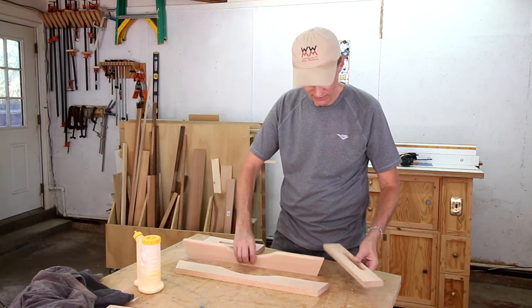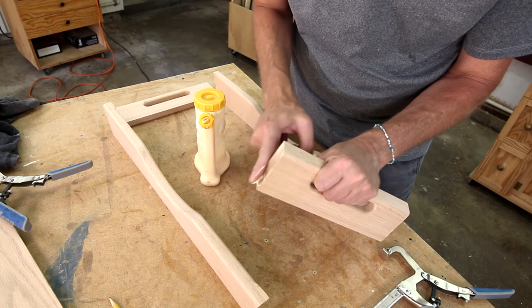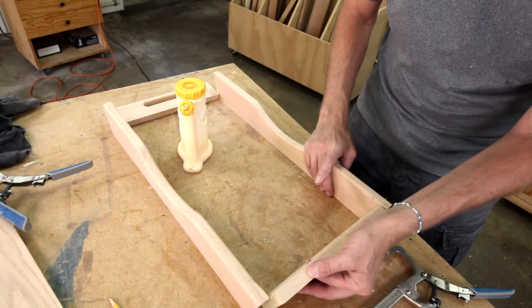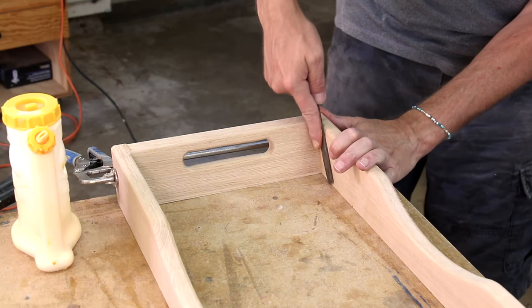Now I can glue these sides together. I'm forcing this glue down into the end grain — that will help join them together. I'll need a rasp to round over that edge.